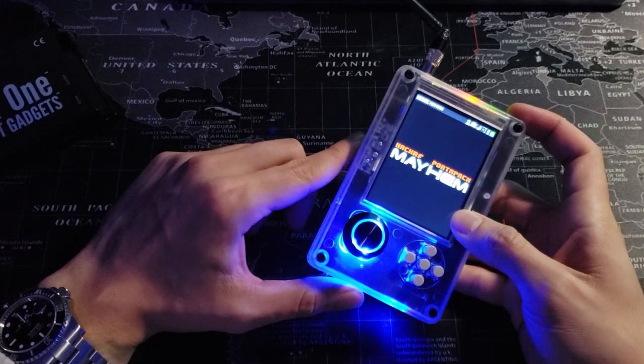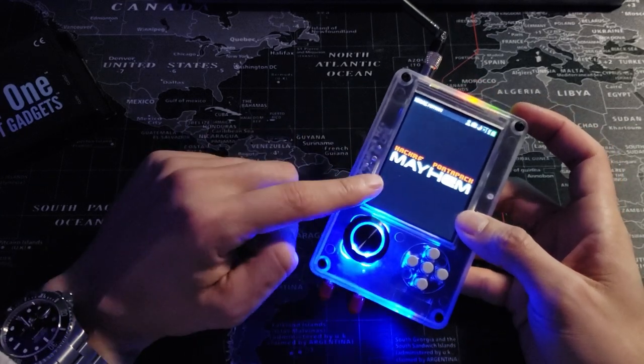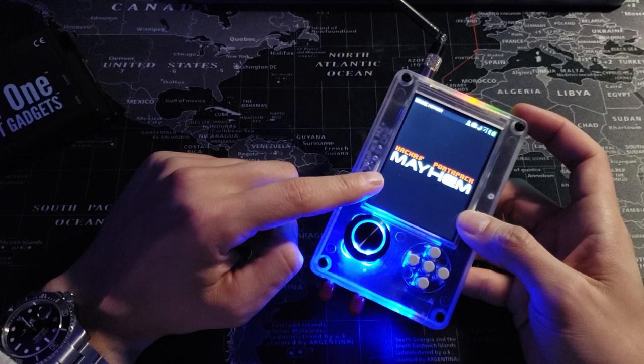Next we will cover how to install the Mayhem firmware onto the Portapak, which gives some pretty cool features.